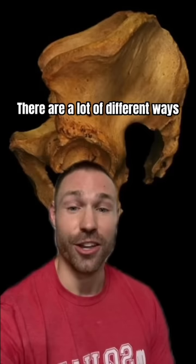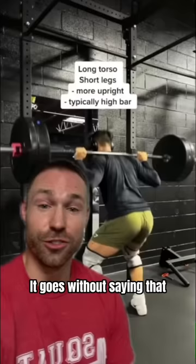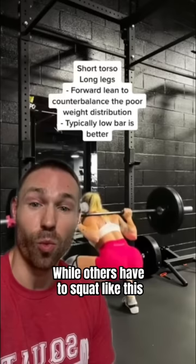There are a lot of different ways that our anatomy can vary from person to person: from hip socket depth, alignment, femur angle, and length. So it goes without saying that some people can squat like this, while others have to squat like this.